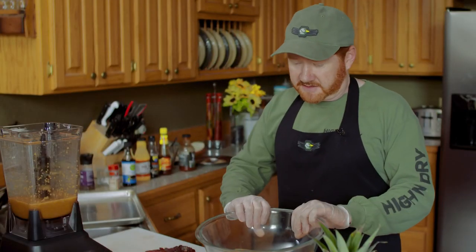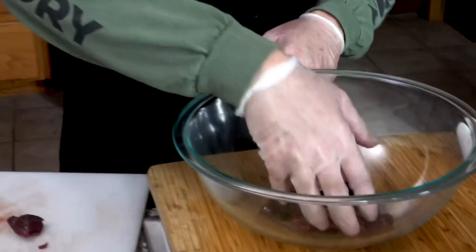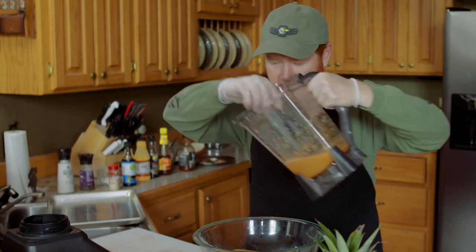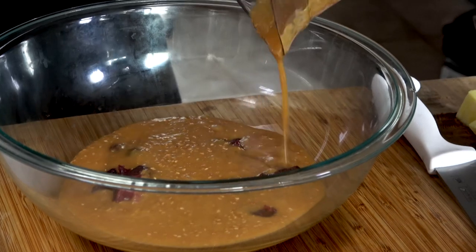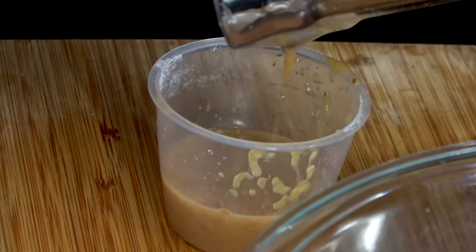Now that we have the duck cubed up and the basting marinade ready to go, I'm gonna take these duck cubes and put them in, then pour the marinade over. I've reserved just a little bit on the side so that I can baste with it on the grill.